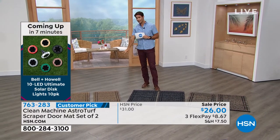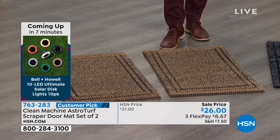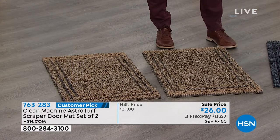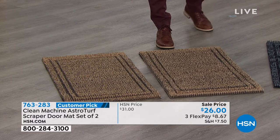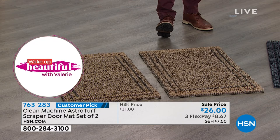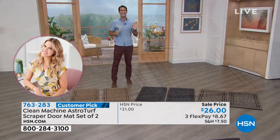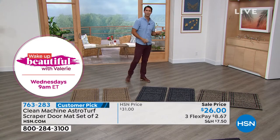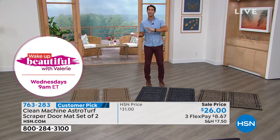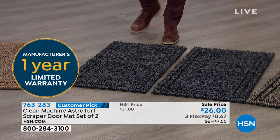You're getting two of them for $26 — one for the front door, one for the back door, or coming in through the garage. These are a big customer pick, rated 4.8 stars out of five. People love them so much they go back to the website and write a great review. You're also getting a one-year warranty. The item number is 763-283.